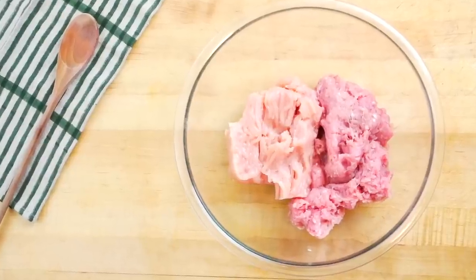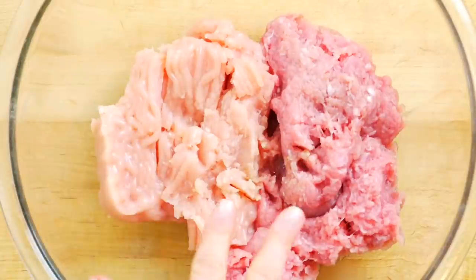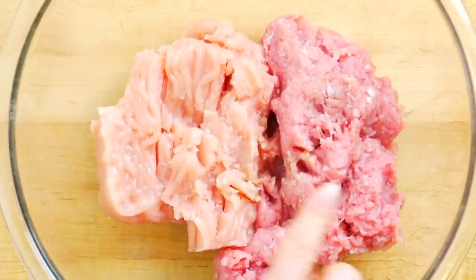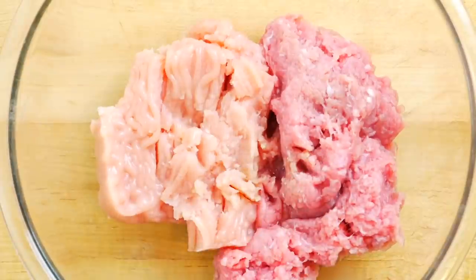Then in a nice big bowl, I've got two pounds of ground turkey. I like to do a combination, so I buy one pound of extra lean ground turkey and then one pound of regular ground turkey. You can of course buy all extra lean or all regular — it really doesn't matter, both will get the job done.